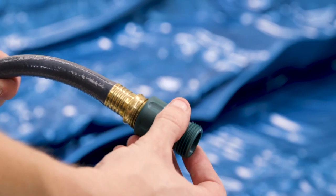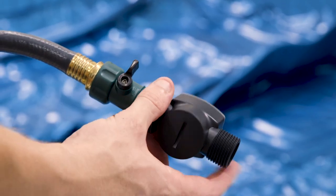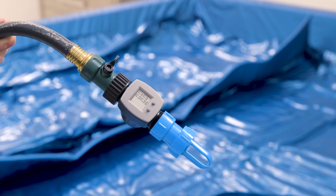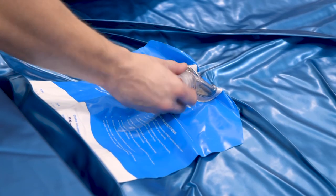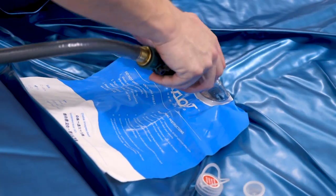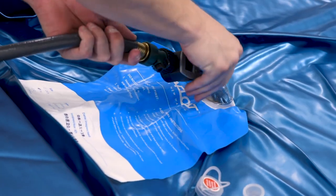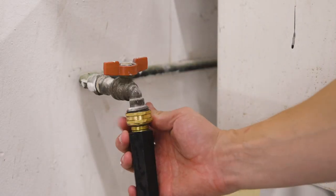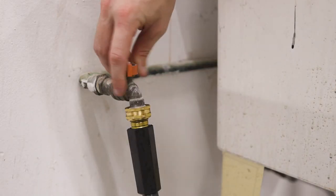Attach the hose to the water shutoff valve, then attach the fill meter and valve adapter. The fill meter will help make sure you put the right amount of water into the mattress. Open the mattress valve and immediately tighten the hose adapter over the mattress valve by turning the adapter. Do not leave the valve open too long, as this lets in air. Attach the other end of the hose into a water source, open the shutoff valve, and begin filling.